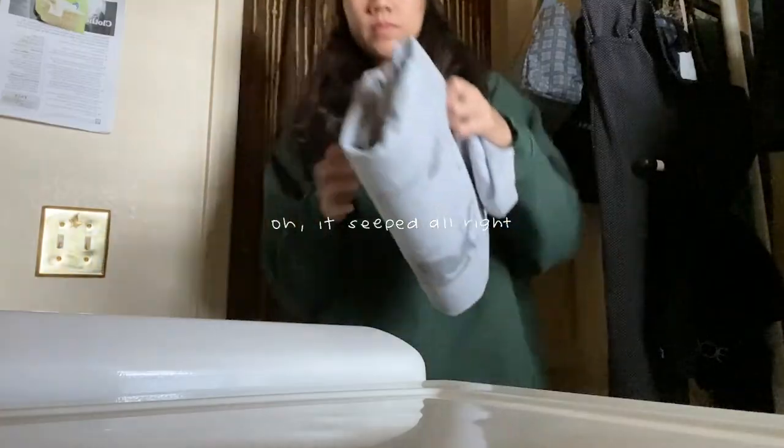I followed the tutorial to the T and they said you don't need to put anything in between the layers of the shirt because the liquid is viscous enough that it won't seep onto the other side. But I think having another layer — hard plastic, cardboard, anything — in between the layers of the t-shirt would just make it easier to apply.